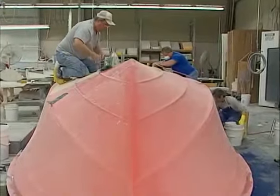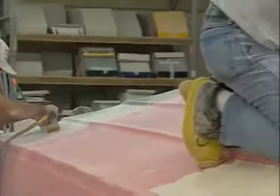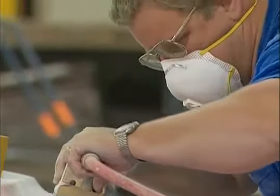Crown Line has over 40 years of experience in our plug design team. Since the inception of Crown Line, our master craftsmen have built our wood plugs, setting the standards for design and finish in the boating industry.